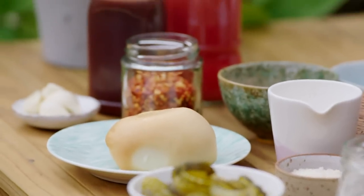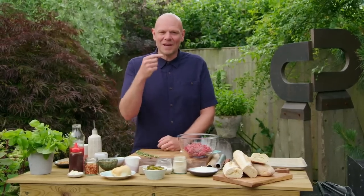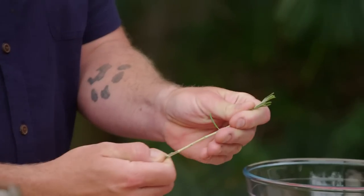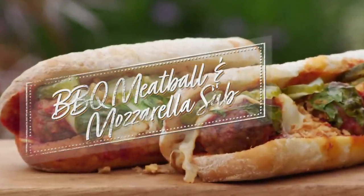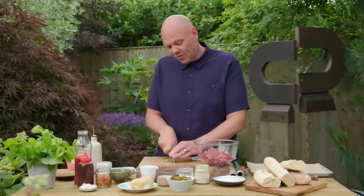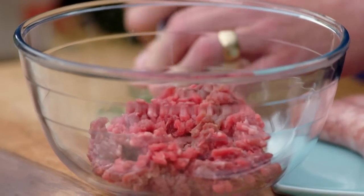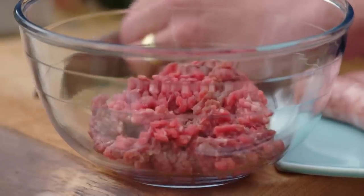I'm kicking off with a sarni that's a personal favourite. It's inspired from a trip to America that has also been inspired by Italy. It's a meatball sub sandwich made from beef and pork meatballs, cooked in a tomato sauce and wedged in a soft sub roll. This great American snack is European at its heart. Most of the Italian immigrants that went to the States came from southern Italy, and meatballs are a staple there — absolutely delicious — and over time it's developed into this lovely sandwich, generationally moving on to suit that American palate with a real nod to that Italian heritage.